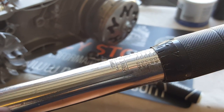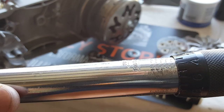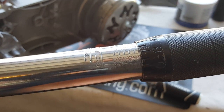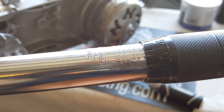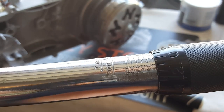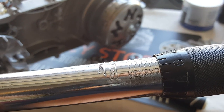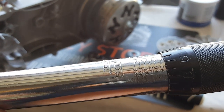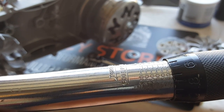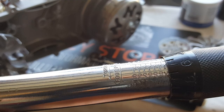This is the 35 foot-pounds setting, so here we go with our foot-pounds measurements. Right now it's between 16, so we're going to turn it out a little bit — you can see it going in increments to 20. We're going to aim right in this area, try to aim for the five right there, and get it set to our 35 foot-pound mark, right just above the four.